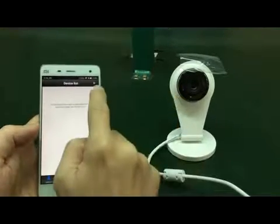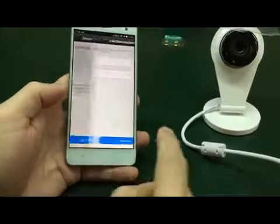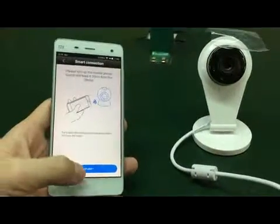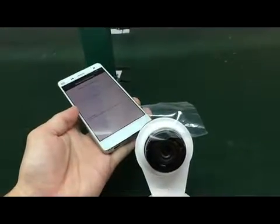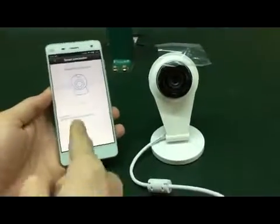Okay, beat — now we can continue. Smart connection here. On beat, enter the Wi-Fi password first, of course. The same network — already done it. Next step, next step. You hear it — connected now. We're just waiting.